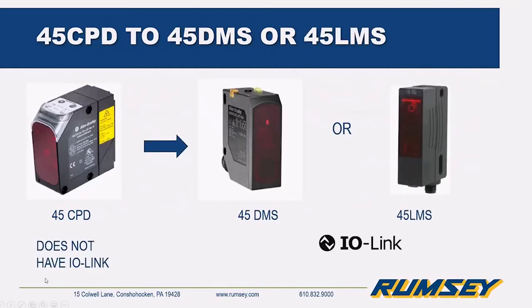The 45CPD has been around a while — it's a good sensor but it doesn't have IO-Link, and all of Rockwell's new sensors are coming equipped with IO-Link. Depending on your application, that sensor will go to the 45DMS or 45LMS. You don't have to hook a sensor up to IO-Link immediately — they are standard off-the-shelf sensors with standard wiring, but they have the IO-Link chip inside. If you want more information from your sensors, you can easily put it through an IO-Link module and connect it to your Logix controller.